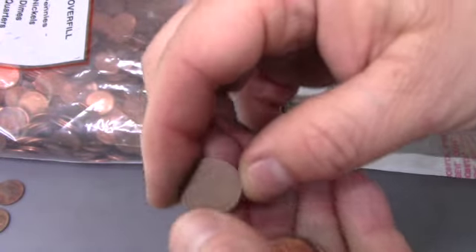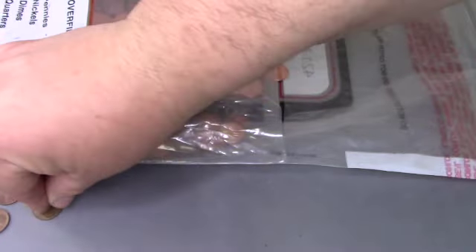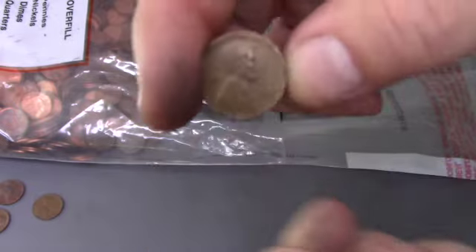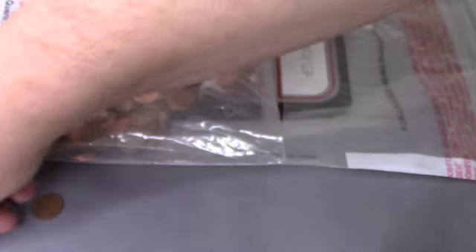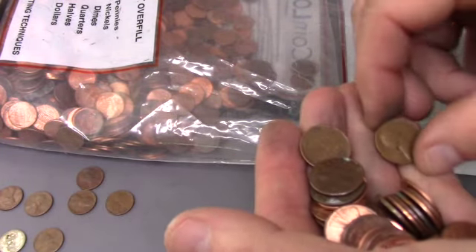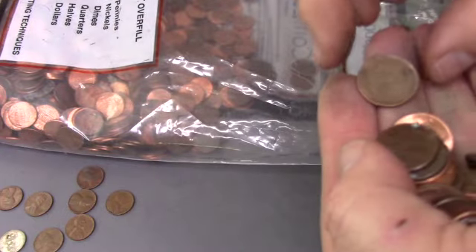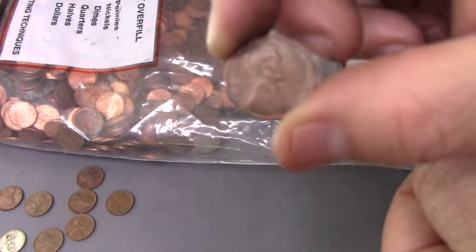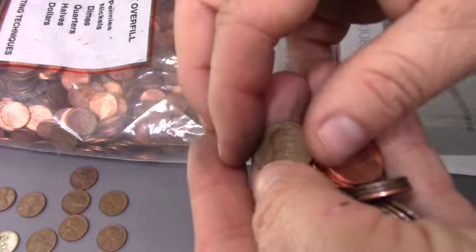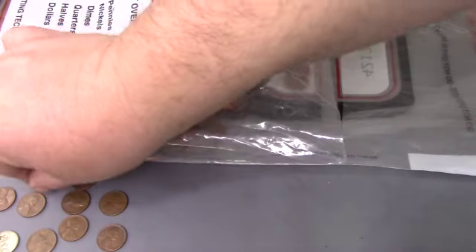It looks like we found our sixth Wheatie — 1952 D. Our next find is another Wheatie, a 1951 S. We have two more Wheaties here: the first one is a 1954 Denver, and this one is a little older — that's a 1946 Philadelphia. Next find is a 1953 Denver — there's another Wheatie right there.